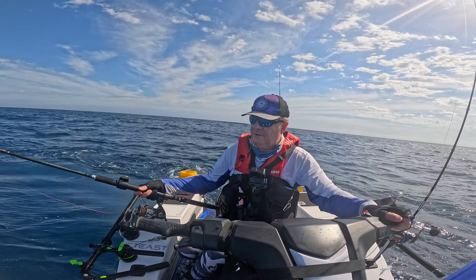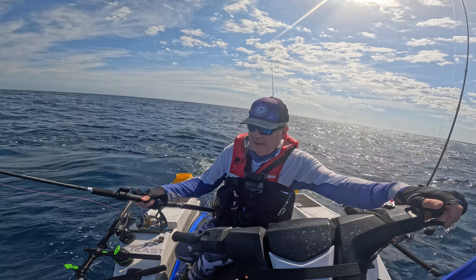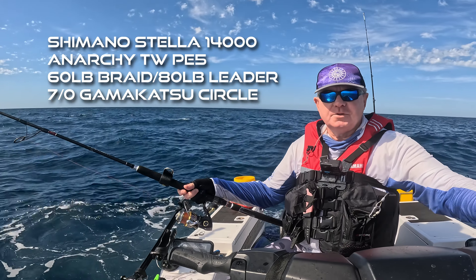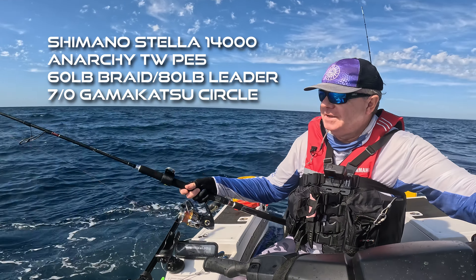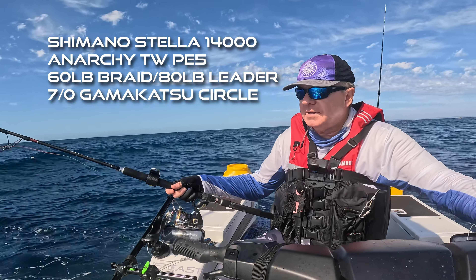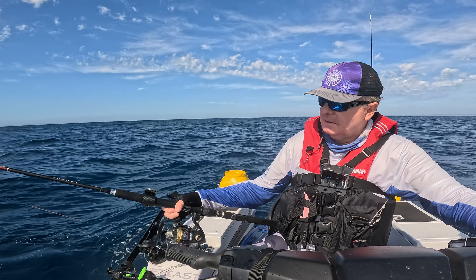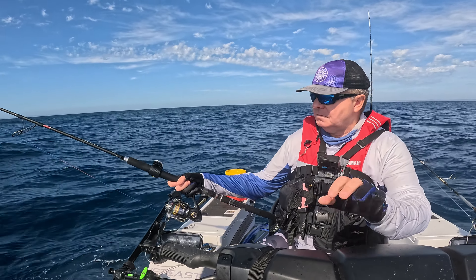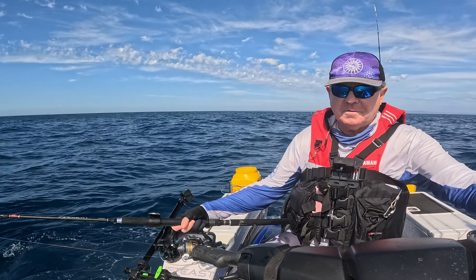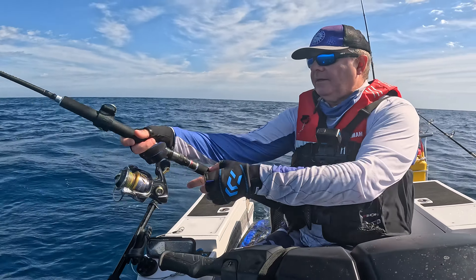There's a bit of a reasonable showing at the moment here on the bottom, so let's see if that helps. This is the Paternoster rig — the usual single hook Paternoster rig. The only difference this time is it's a slimy mackerel, not a yakka, and I'm using the Bait Mate little rig. Oh, I thought we were on — it felt like we were actually on already then. You're on the bottom now though.